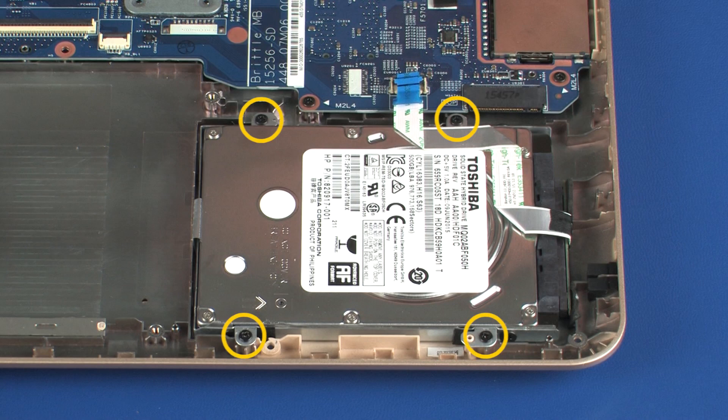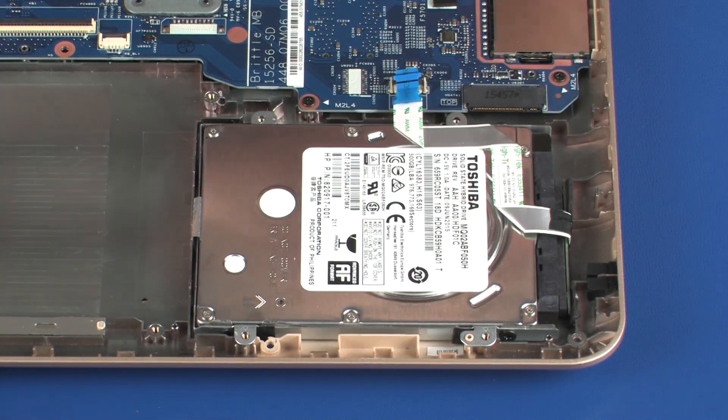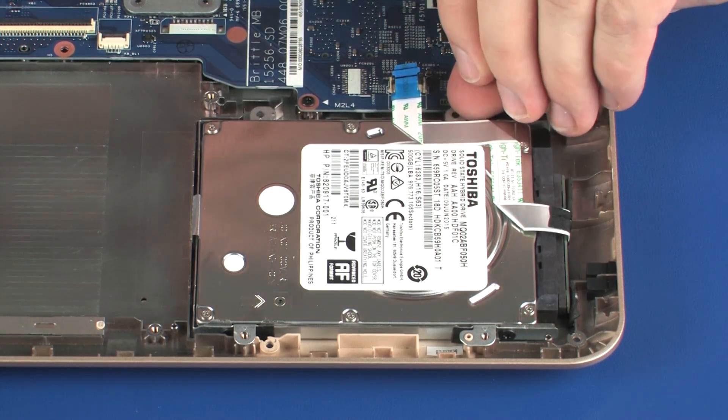Remove the four 4 mm P1 Phillips-head screws that secure the hard disk drive assembly to the base enclosure. Lift the hard disk drive assembly off of the alignment pins on the top cover and remove.